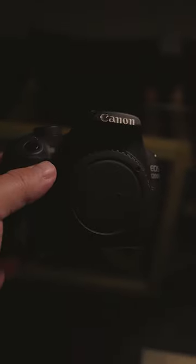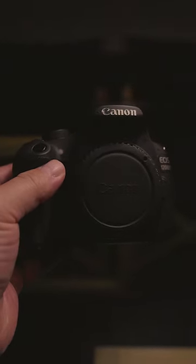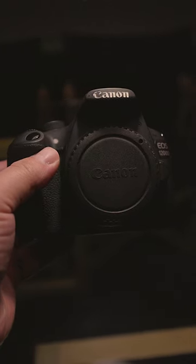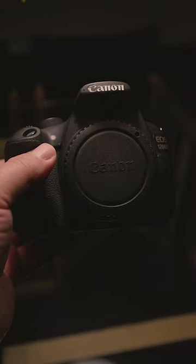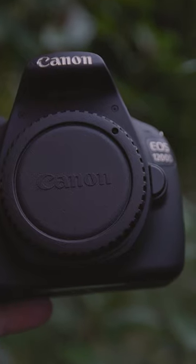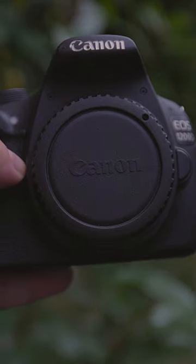Why is that? The limitations that this camera will force you to deal with will not only teach you how cameras work in general, but it will force you to actually be more creative. You won't really have a choice. Dealing with this in the beginning will actually make you a way better photographer and videographer in the long run.